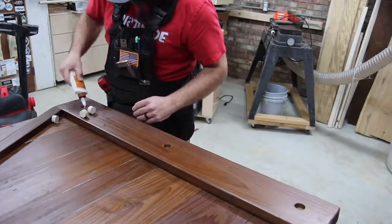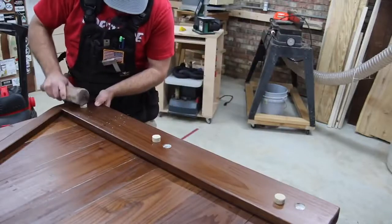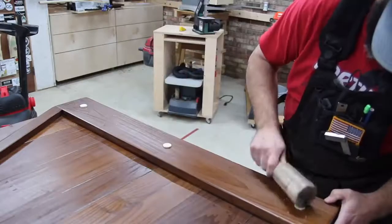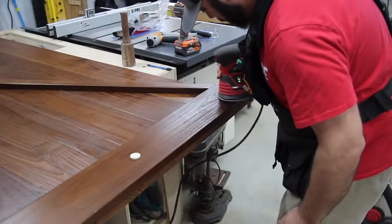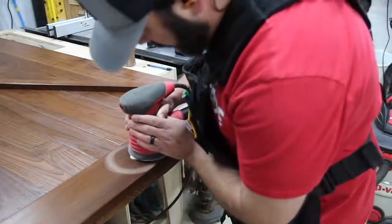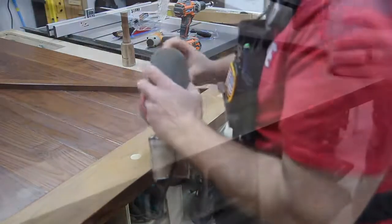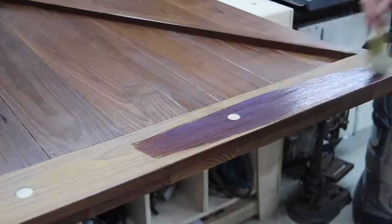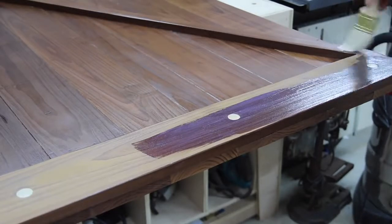I cut some dowels and added them in at the top and bottom of the door. It looks like there's some joinery going on, which is cool, and I love the contrast of that dark and light wood. I glued those in and sanded them flush with the door. I got into the finish a little bit, so I re-sanded the top and bottom and refinished it — no big deal. It just looks really good once the finish goes on and dries.